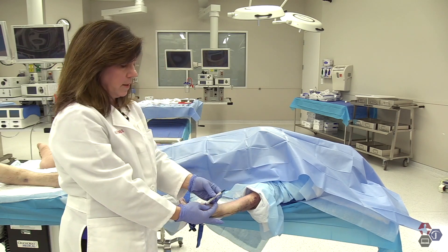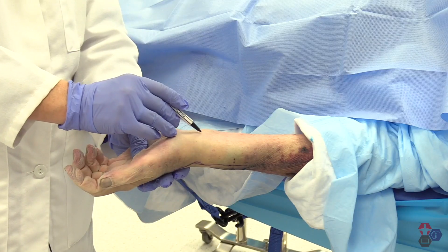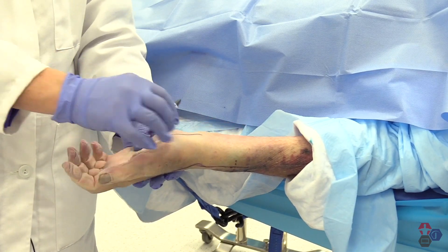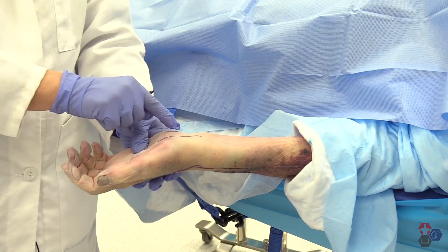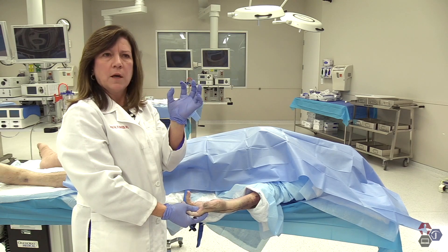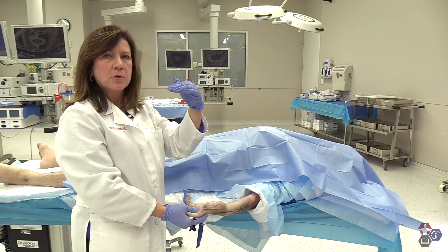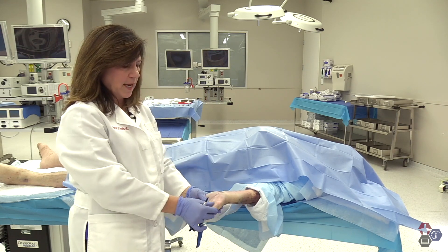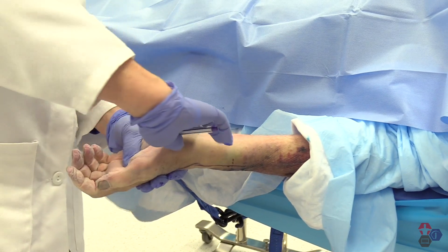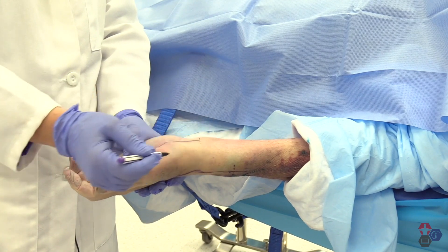The last nerve in the wrist I'm going to talk about is the median nerve. The median nerve runs through the carpal tunnel, right at the middle of the wrist at the flexion crease. The carpal tunnel is bony on three sides and has a very dense flexor retinaculum over the top, so it's not compressible or distensible. We want to stay out of the median nerve and the carpal tunnel, so we're going to go two finger breadths above, and that's where I'm going to lay that down.